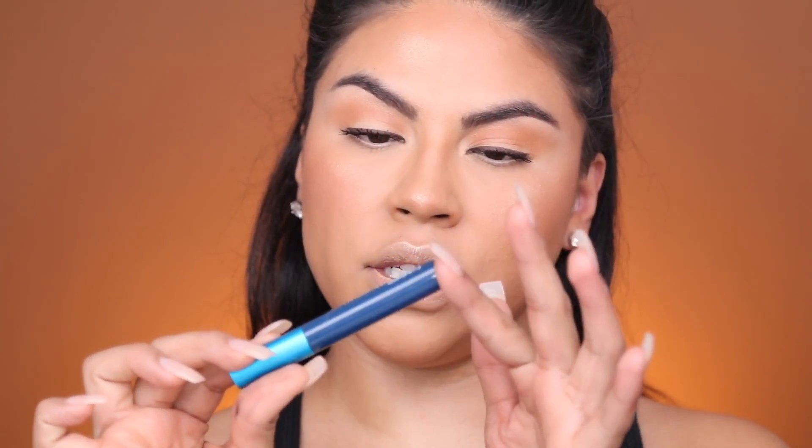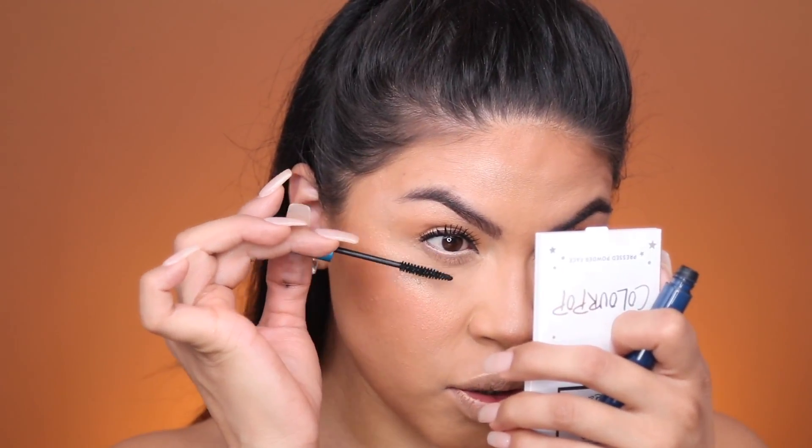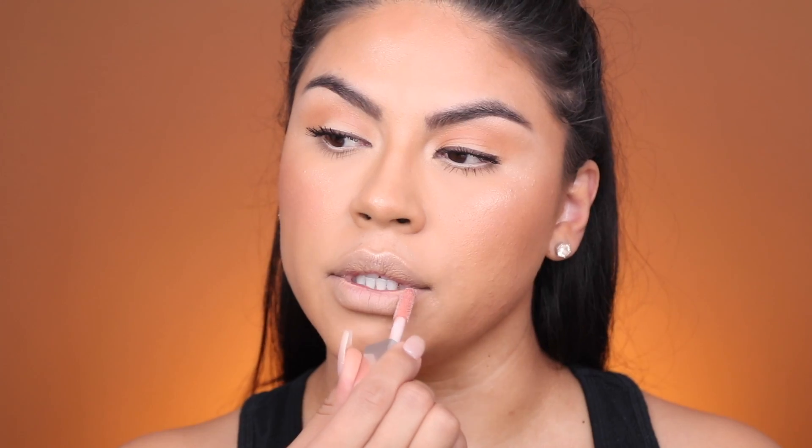For my bottom lashes, I'm going to be using the Extended Play Giga Black Mascara by MAC. I'm not going to do a lot — just a very small amount, because I don't want my bottom lashes to be super noticeable. I just want them to be really nicely separated. For the lips, I'm just going to apply a little bit of Fenty Beauty Fenty Glow Lip Gloss all over.